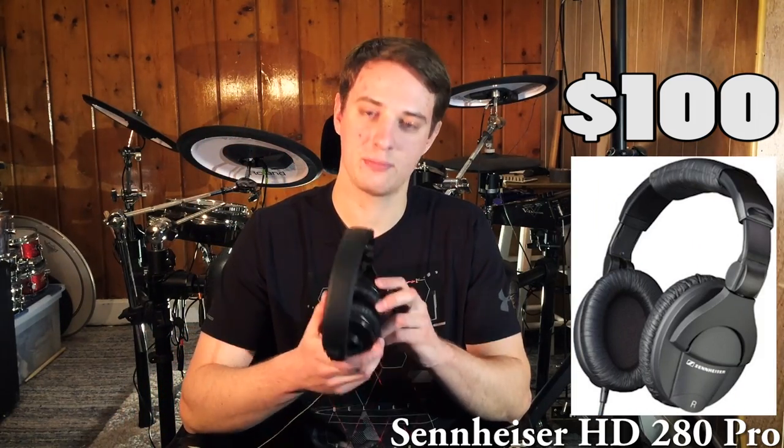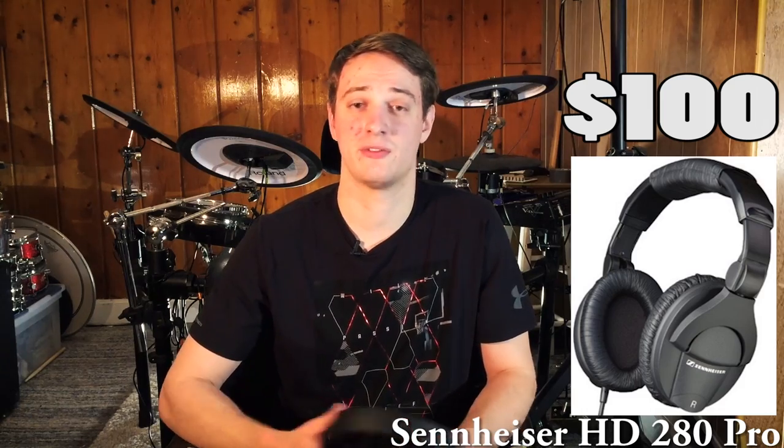At the $100 price point, I'm going to bring out these Sennheiser HD 280 Pros. These are incredible headphones — I've worn these since around 2013 and they're still one of my favorites. These were only $99. I did a lot of research when I bought my Roland TD-30K about what headphones to buy, and apparently $100 is the sweet spot for really nice sound quality for the money. The bass is there but not in your face, and these headphones sound crystal clear.